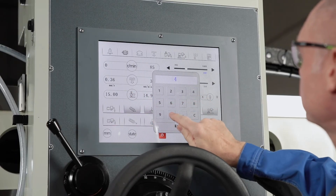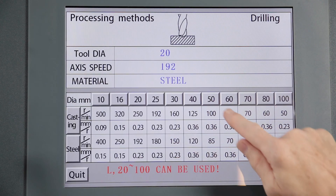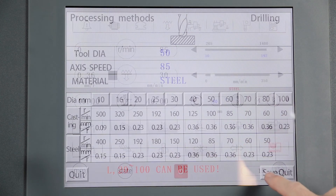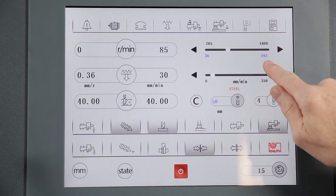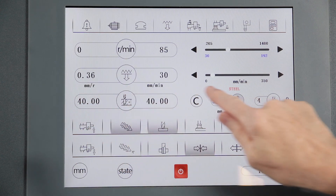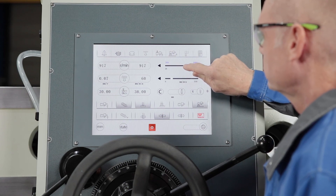The drilling depth is set electronically and the input value is checked by the system. Depending on the desired drill size, the controlled software offers recommendations for speed and feed that can be accepted at the push of a button. The speed and feed of the main spindle can also be continuously adjusted directly on the monitor.